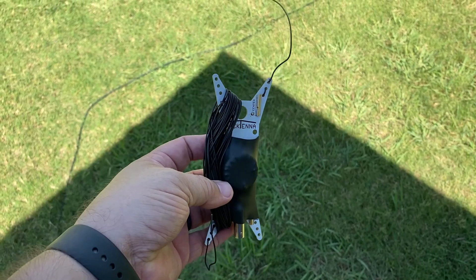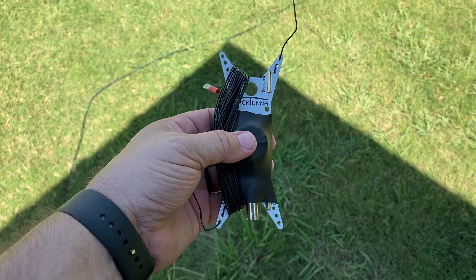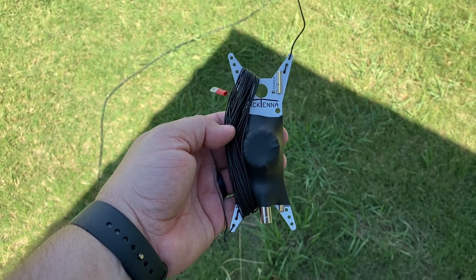BNC connector — really great, high-quality stuff. I mean, you really can't get these things easily, but I was fortunate enough to get my hands on one through the groups.io. I'll put a link in the description of the video.